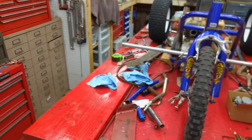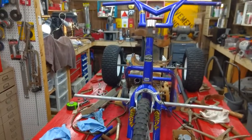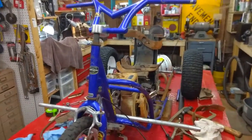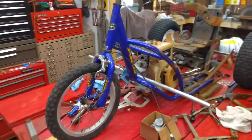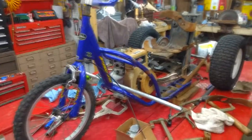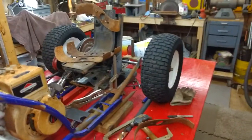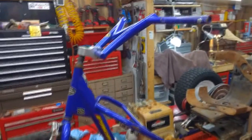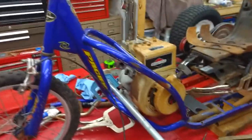Hi guys and gals, it's me George, the shade tree fix-it man. We're here with a quickie update on the Tennessee Sweet Tea. We have our wheels cleaned up on the back, inflated, and they're holding the air. I have my handlebars more or less set up and everything is just temporarily in place.